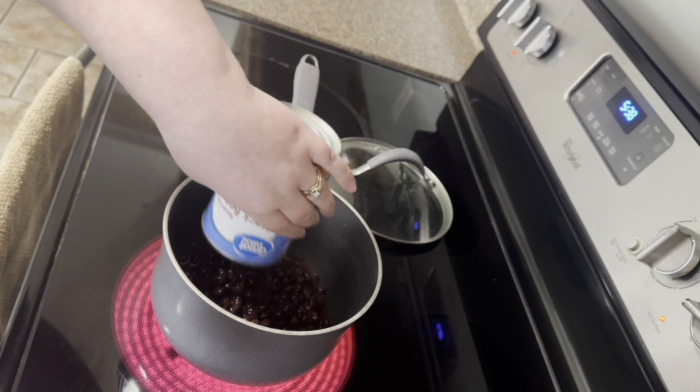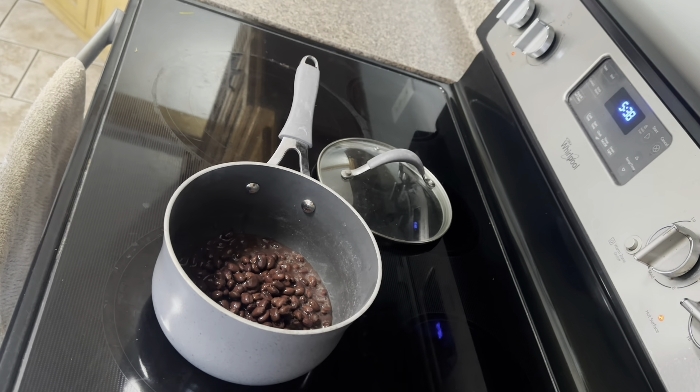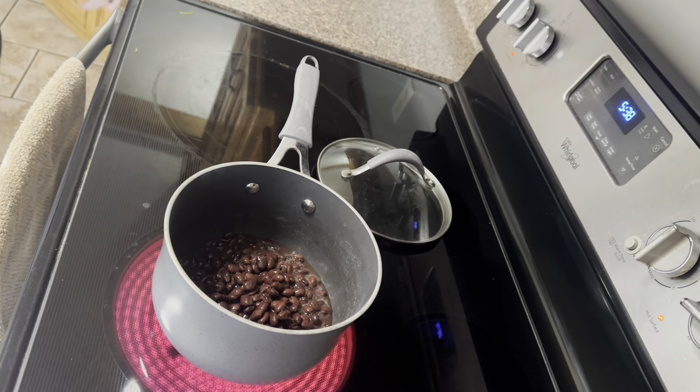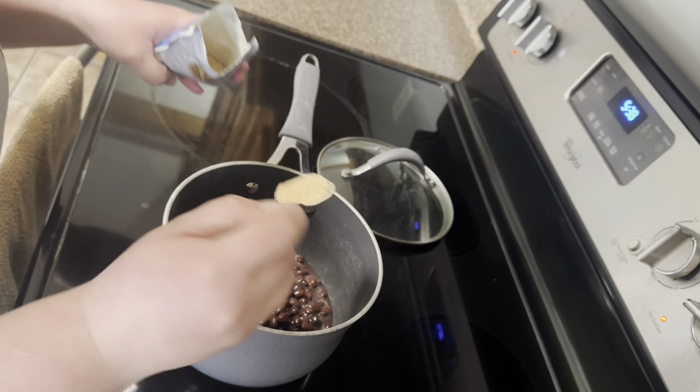I'm also going to make some black beans. I'm making some taco salad, so I wanted to have some black beans. These are the seasoned ones — I think they taste so much better. I'm also going to add some taco seasoning; this is the Hidden Valley Ranchero Taco Night seasoning and we really, really like it.